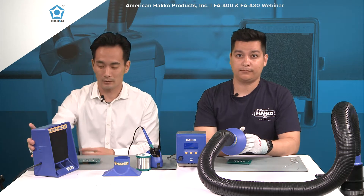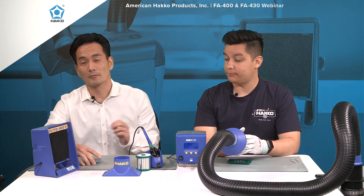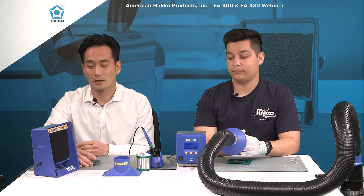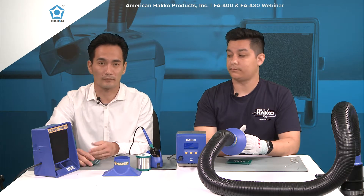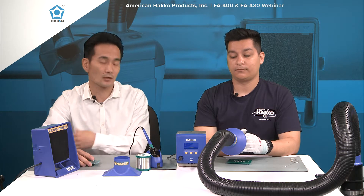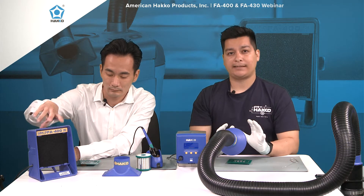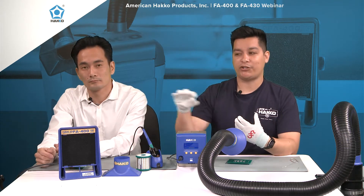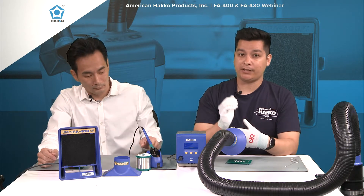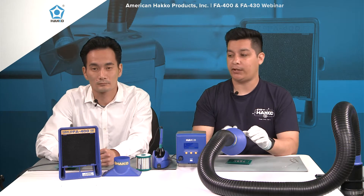The FA400 is meant more for DIY enthusiasts and hobbyists to use at home or at schools. If you're looking for the more industrial-type fume extractor — for contract manufacturers or any type of manufacturing — the FA430 is the unit to use. That's the unit directly in front of me. As Kenta mentioned, this is a fume extractor while the FA400 is a smoke absorber. The smoke absorber merely takes the fumes out of your face and pushes them away, while the fume extractor actually sucks them up and pumps out clean air. That's the major difference between the FA400 and the FA430.